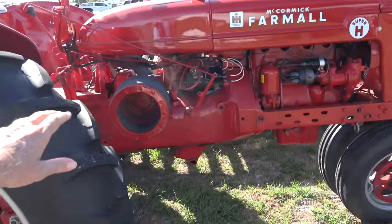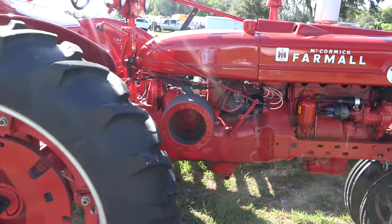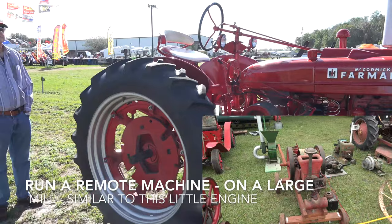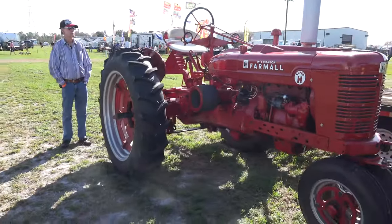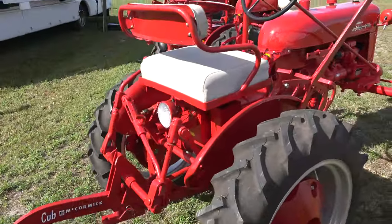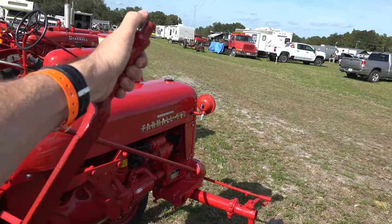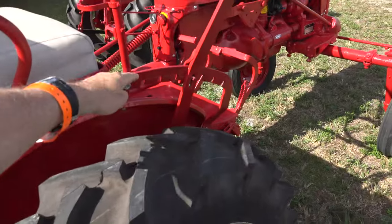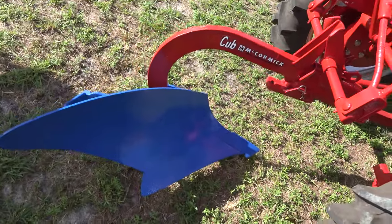We've also got a belt drive — we can belt to another machine, run a cane crusher. There's a lot of things you can do with a tractor that has a lot of power pads. This is the mechanical linkage I used on the old Avery. You've got a pistol grip here, and you push the button, pull this back, and you're going to drop your arms — and now you're plowing.